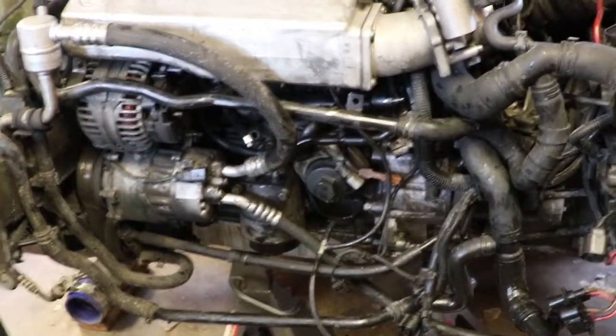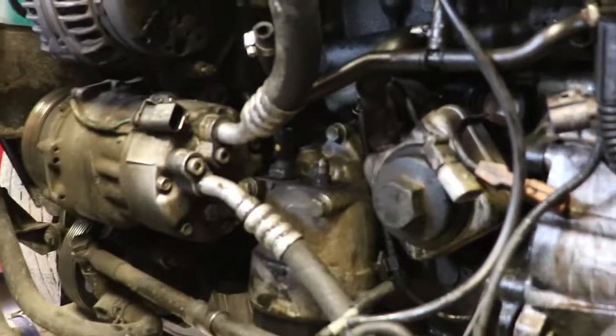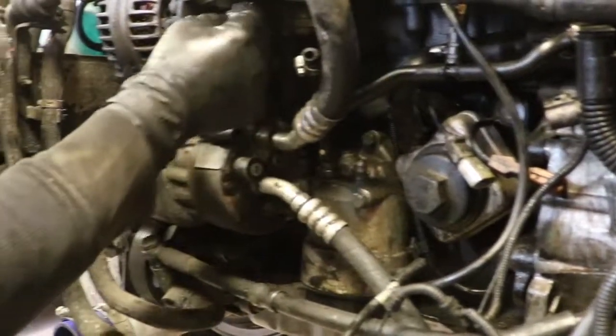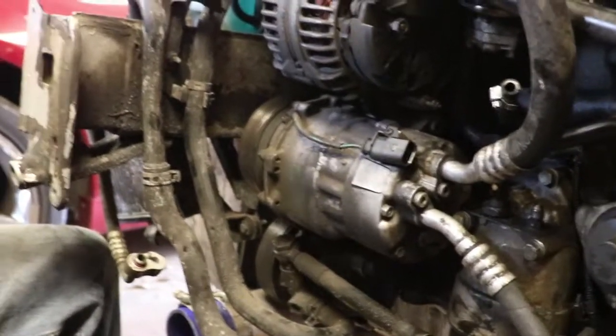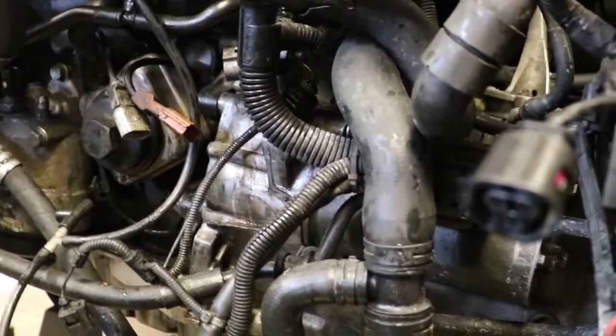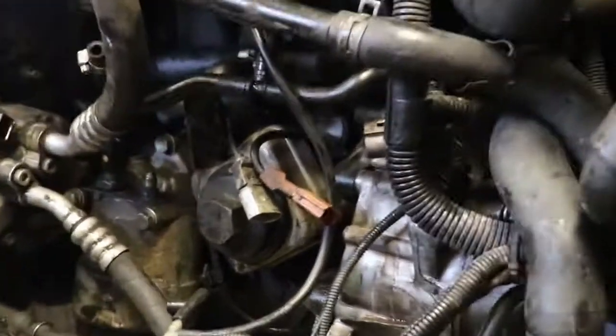Right now we got the whole front bumper off and we're just trying to figure out how to delete a lot of things. One of the things we deleted was the secondary air injection pump — we already had that one off previously but just left all the wires. So we deleted all that — it's a little canister and a bunch of wires. We're also thinking about deleting this hose — it's basically a secondary water cooling system that runs all the way over to that little radiator and back. We'll either loop it or just cap both ends. We should have the motor out in probably an hour or two.